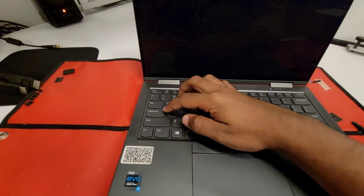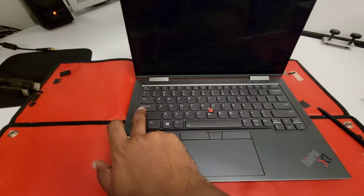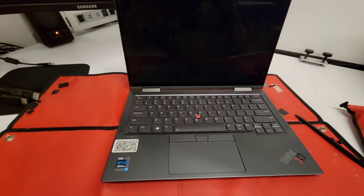If you don't have an external monitor to try, you can use this trick. If the caps lock light turns on and off, it means the motherboard is working fine and the problem is the LCD screen panel.